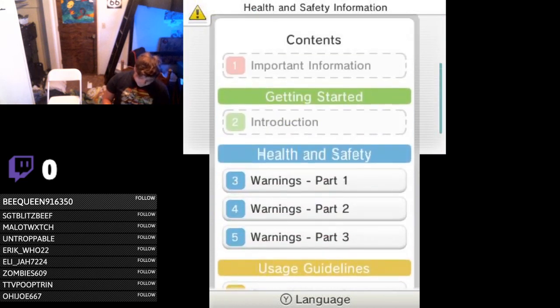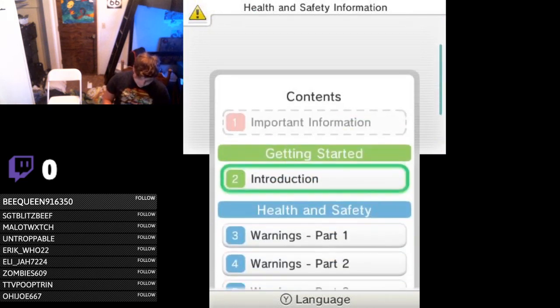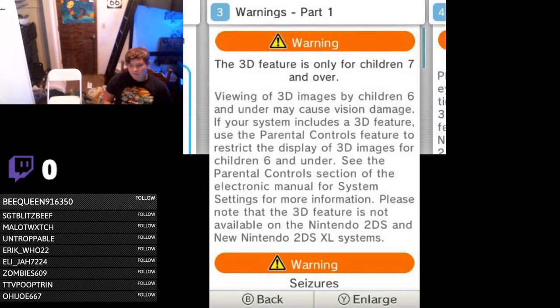There are three parts to warnings. The 3D feature is only for children 7 and over. Now I can just tell my cousin Tripp or my cousin Ellie, no, you cannot use the 3DS because you can't use the 3D feature and I have it turned on.